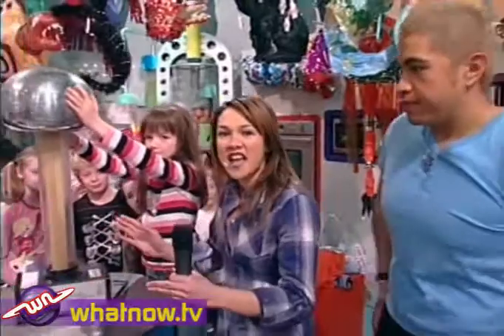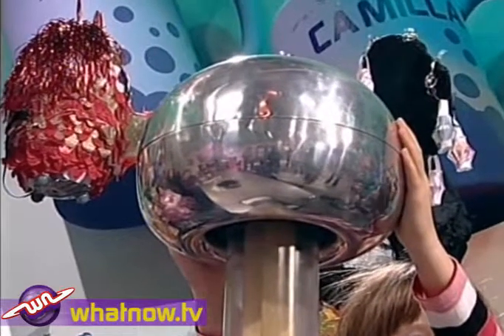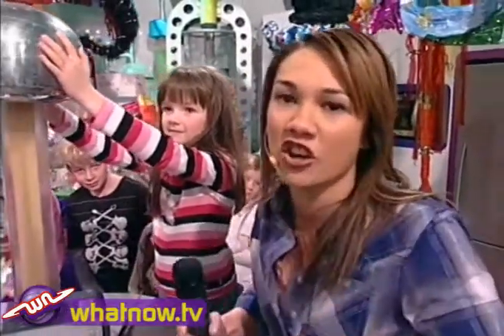And we played with this machine called a Van de Graaff machine. What it does is it generates static electricity — you know, that stuff like when you get a balloon and you rub it on your head and it makes your hair stand up? Or if you jump off a trampoline and you get an electric shock — that is static electricity.